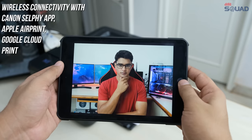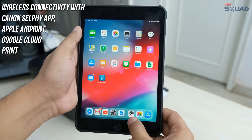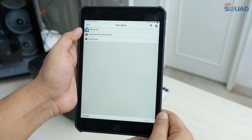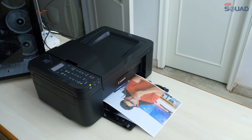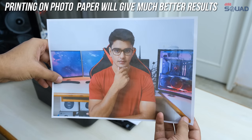You can directly print from your smartphones or tablets. I have this picture that I want to print, so I will just go to the Canon Selfie app, select the print option, select my image, and print it. You can see that we were able to get a good result even on plain paper.